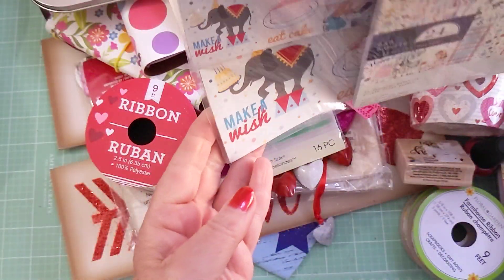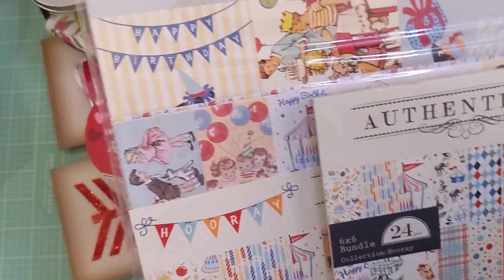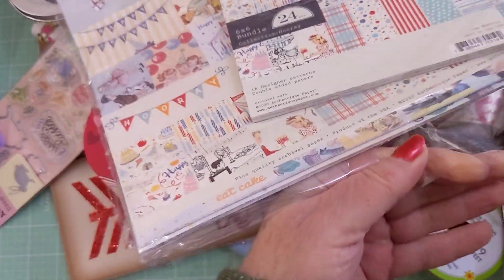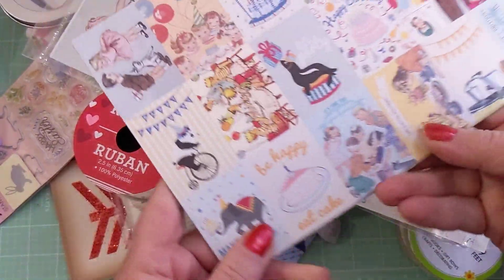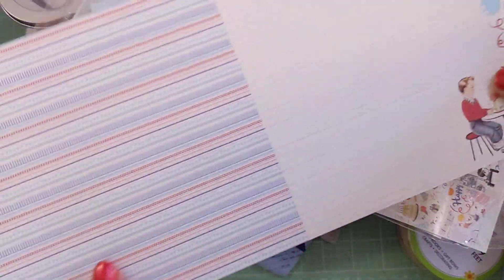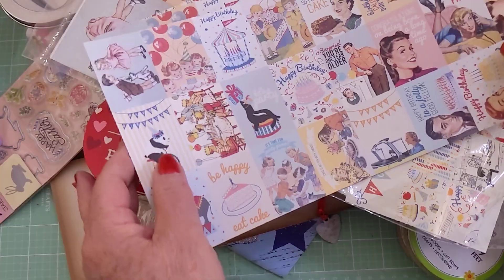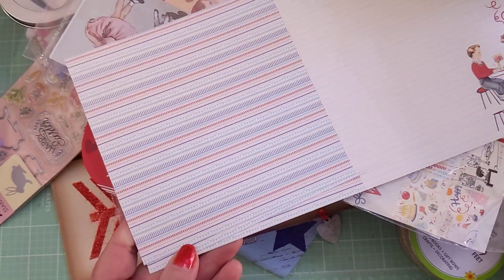And then this paper collection by Authentique — I could not resist. It's called Hooray. You get the 12 by 12 sheets, the 6 by 6, and then these 6 by 12 pieces I've never seen before in any paper collection — you fold them in half to make cards or a mini book. They come in different patterns within the collection and are all double-sided, so they're super cute.